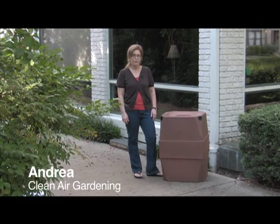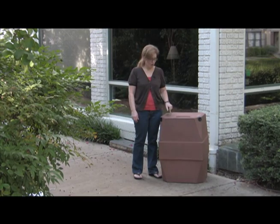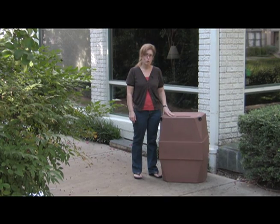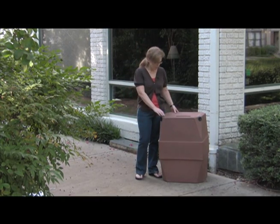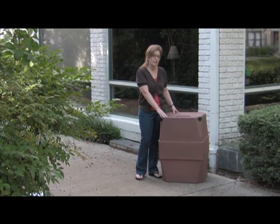This is Andrea and I'm here to tell you about the 47 gallon rain barrel. First thing I'm going to tell you is that it comes in terracotta, which is what this one is, or green. The second thing is it's made of a special polyethylene that doesn't scratch or fade in the sun.